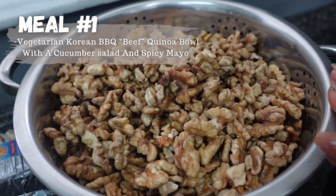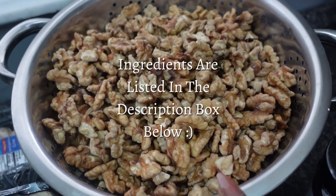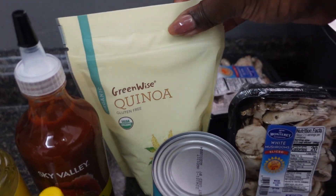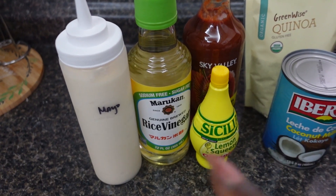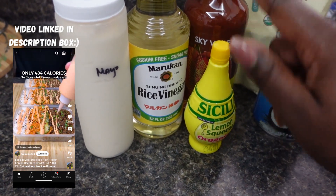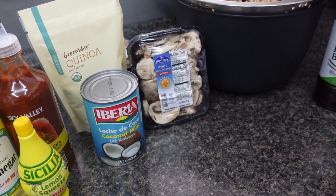So this is one of the meals that I am prepping. This is going to be some mock beef — this is walnuts, it already soaked for a little over 24 hours. It's gonna be a Korean barbecue beef type situation. Instead of rice we're gonna have quinoa, and I'm gonna boil the quinoa in coconut milk just to give it more flavor. Then it's gonna have a sauce — this recipe is somewhat from a guy I saw. I'm gonna tag his video — he made like a sriracha lemon mayo type of sauce.